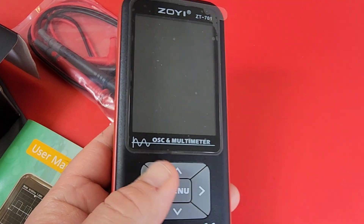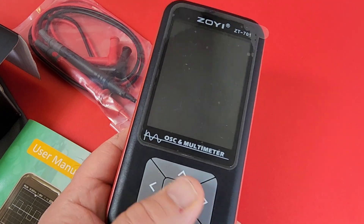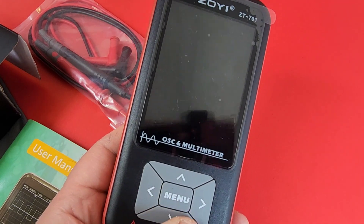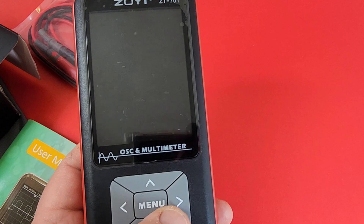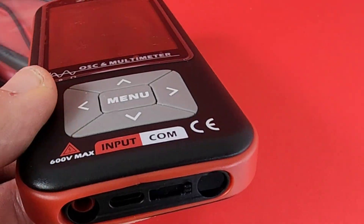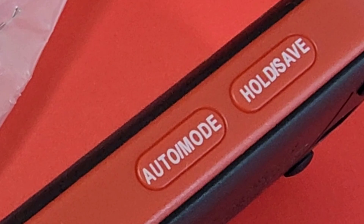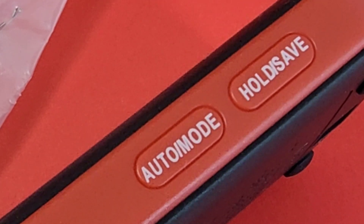What else am I loving? I love the feel of this meter — really, really nice body exterior. These are super ultra soft touch buttons, really, really soft. This does not do current — does not do current, so just take note of that. No current on this meter. On the side of the meter, we have the auto mode as well as our hold and save. Top of the meter, we have absolutely nothing.